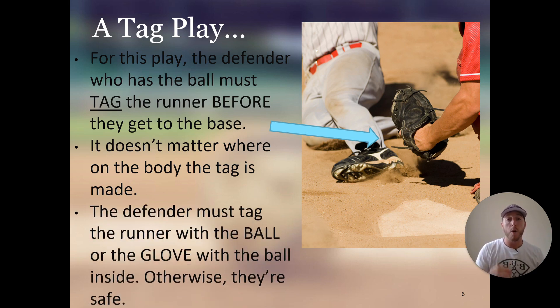The defender must tag the runner with the ball or the glove with the ball inside — otherwise, they are safe. They can either tag the runner physically with the ball itself, or they can have the ball inside their glove and put their glove on the runner. Just like in this example, the ball is in the catcher's mitt and he is going to tag the runner's foot before they get to the base — the runner would be out. You cannot have the ball in the glove and tag the runner with your hand; the runner would be safe. You must have the ball in the glove and put the glove on the runner, or have the ball in your hand and tag the runner with the ball itself. Those are the only two ways that the tag play results in an out.